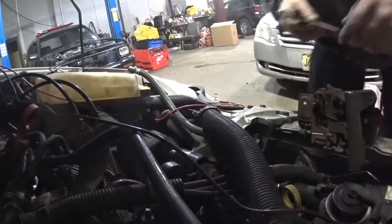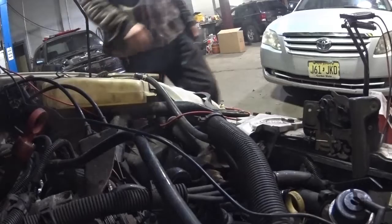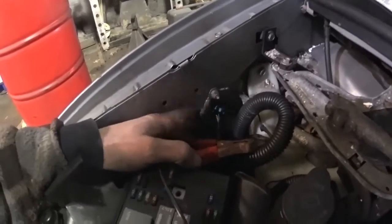Here's a lesson for you: that ground did not look bad physically — to the eye it did not look bad. But that does not mean you have a good connection. This is a good lesson because I see cars come in with grounds where there's corrosion, but this one really didn't look that bad either. When I took it off it was tight — it didn't look oxidized or corroded or anything. It doesn't mean it's a good connection.